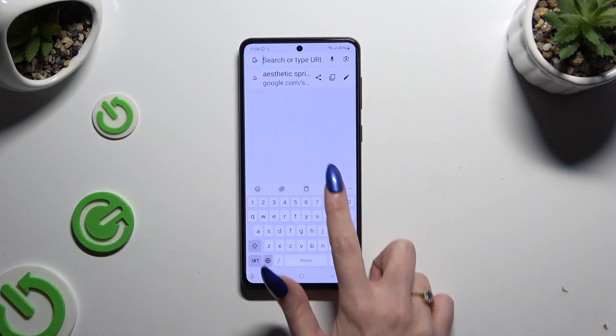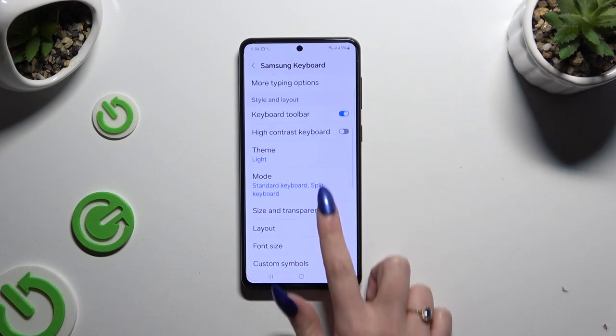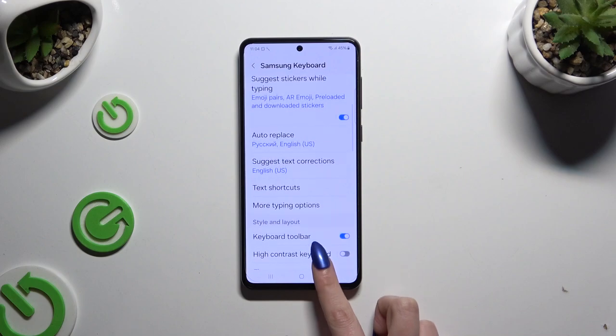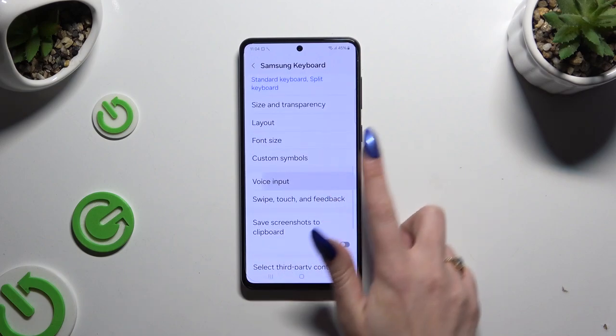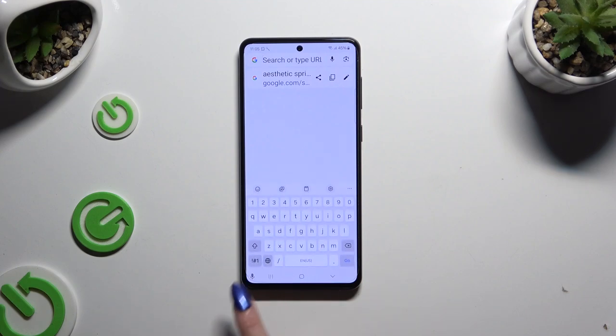If you want to use Google voice input, after tapping on it, go back to your keyboard and click on the microphone at the bottom left corner too.